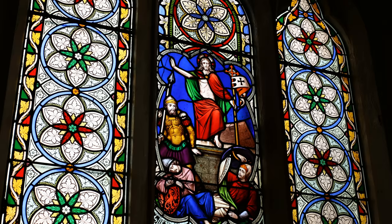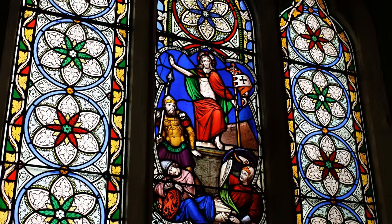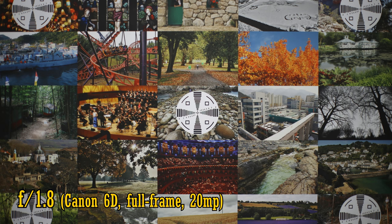Yongnuo do mention in their publicity that the lens's firmware can be upgraded through your camera somehow — don't ask me how, as there's nothing in the lens's manual about it. Alright, image quality. The original version of this Yongnuo optic was a little softer than Canon's own brand 50mm f1.8 lens, so I wonder how this new version performs.